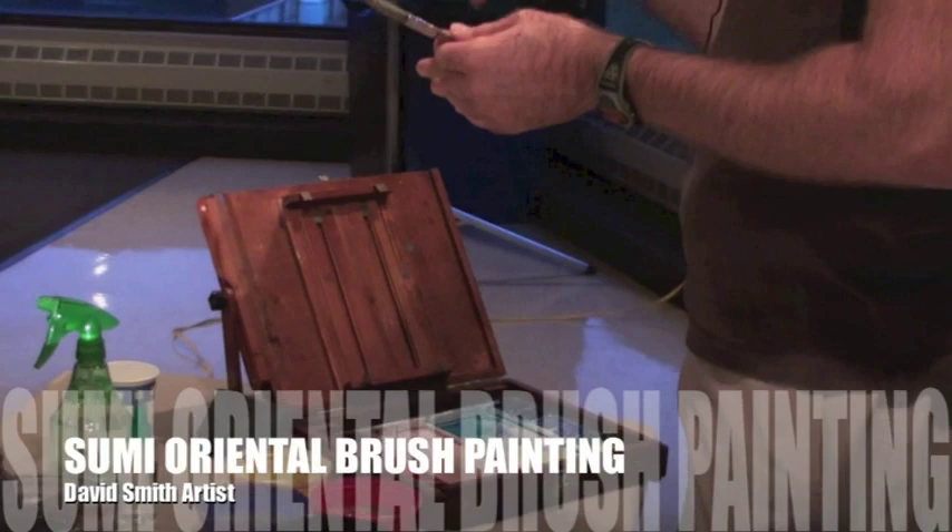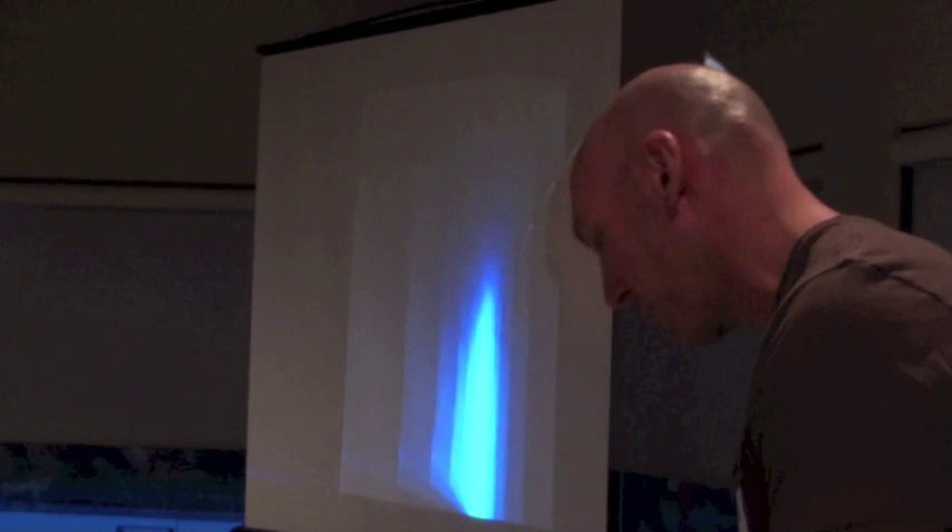It loads sometimes multiple colors on the brush, and that's very traditional in Chinese brush painting — not to just do one color, but to load a variety of colors on the brush.